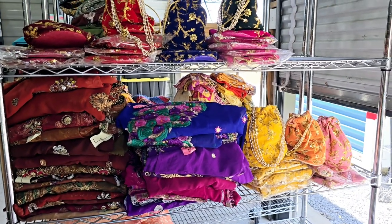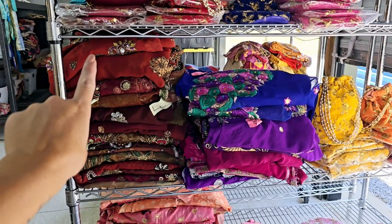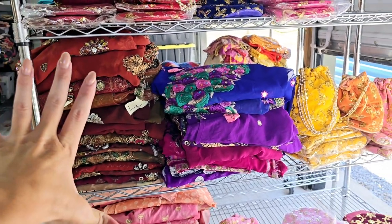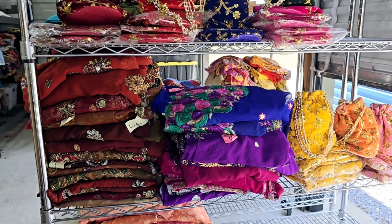Hey everyone, welcome back to Amour Fabrics. This is video six and we're going to be doing the vintage brown saris. I'm going to show you those and flip through all of them. For those who haven't seen any of the other videos, I'm doing a vintage saris sale for only $19.